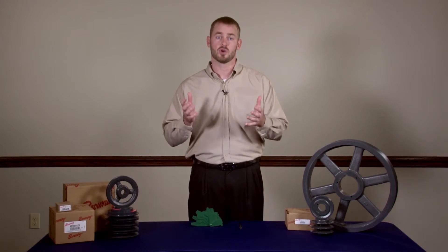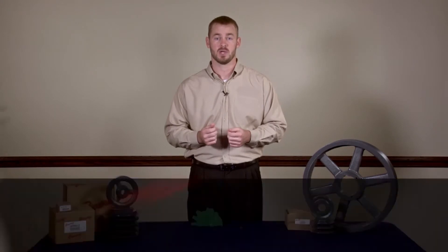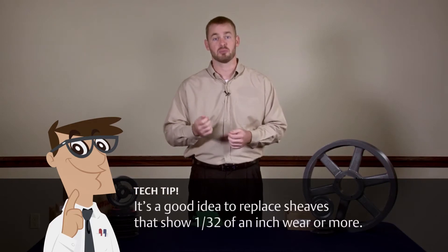Pulley groove wear is one of the most common causes of premature belt failure and can even lead to lost drive efficiency. Browning recommends pulleys showing a 32nd of an inch of wear or more be replaced.